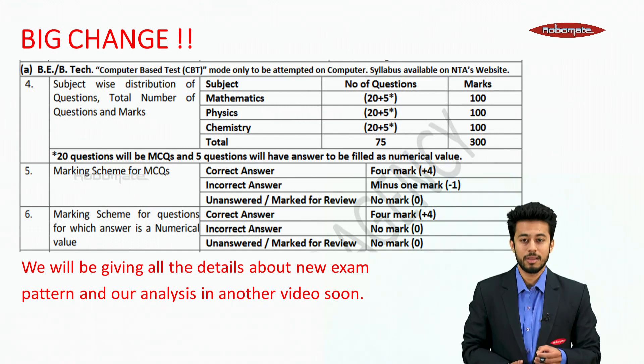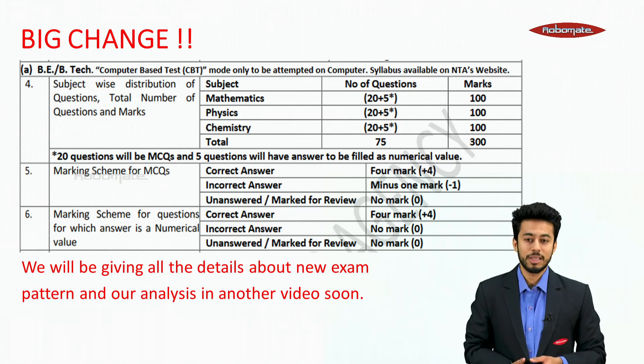The marking scheme for the MCQs would be plus 4, minus 1 — that means there would be negative marking. For numerical value questions, it would be plus 4, minus 0 — that means there would be no negative marking for these numerical value questions.